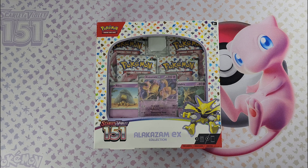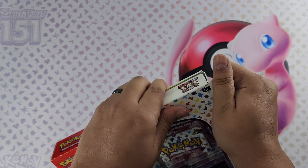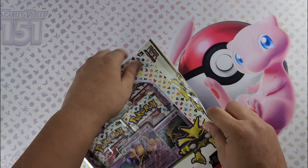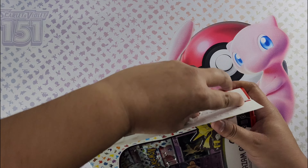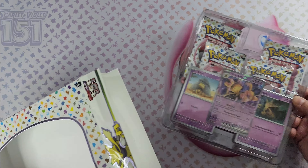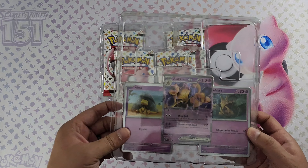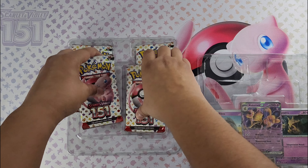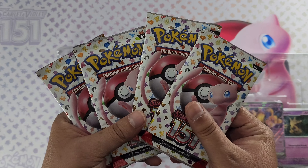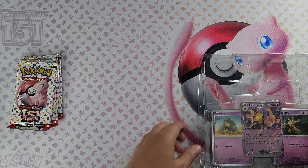We're gonna check out these promo cards up close and see what we pull from this set. These promo cards have a difference to the original cards in the set. Nice simple little box — pull this plastic off. Here are the promo cards and four booster packs of 151. Excited — one day I'll have this full set. I like this set, I come from the original 151 when it first came out.